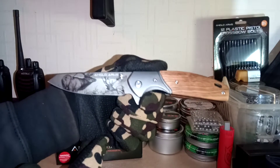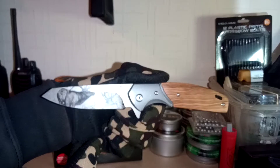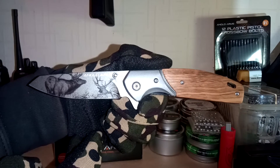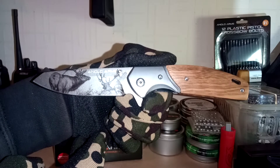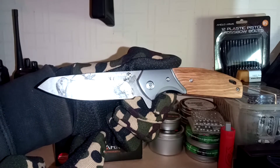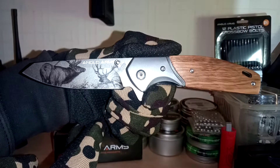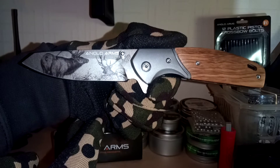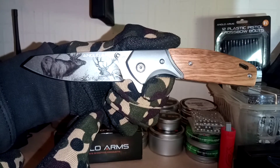The blade, in the specs, it says tanto style — tanto style blade if you will — and that's from 440 stainless steel. It's got a nice deer scene on it, you know, as in the name Deer Onlay.